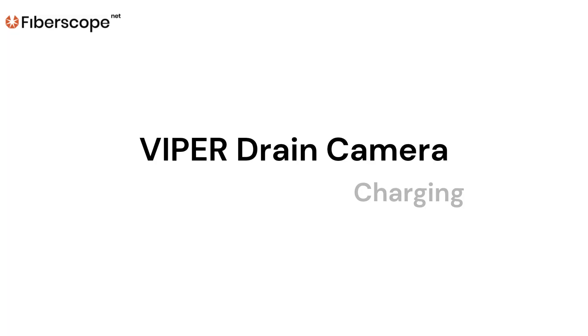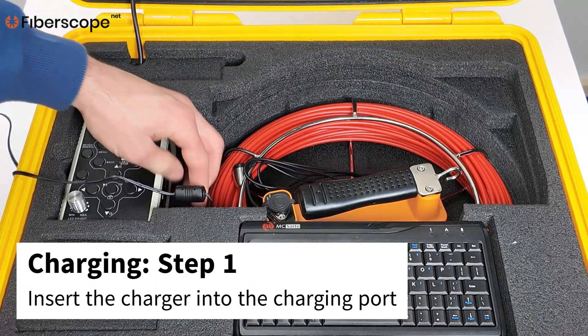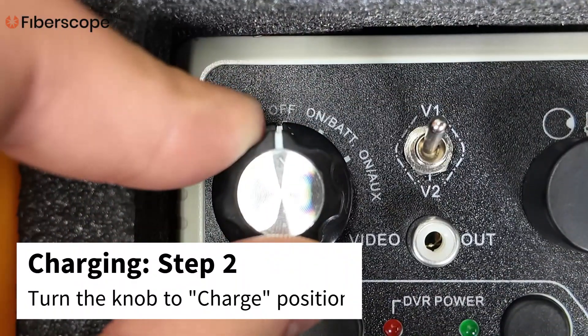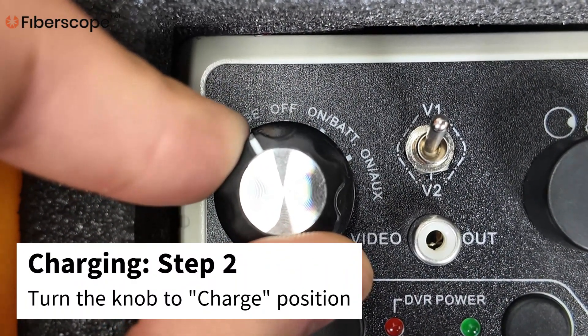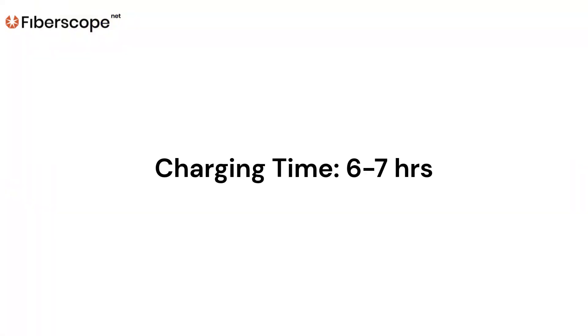Viper Drain Camera Charging. Step 1: Insert the charger into the charger port. Step 2: Turn the knob to charge position. Charging time: 6 to 7 hours.